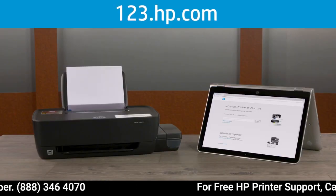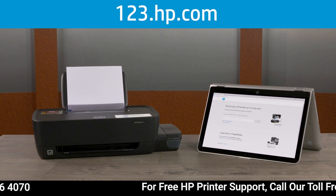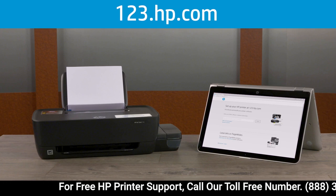Finish setting up your ink tank printer by visiting 123.hp.com on your mobile device or computer.